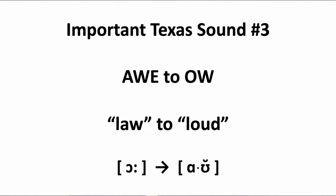Important Texas sound number three: AW to OW. The tight 'aw' vowel sound, as in words like 'law', 'talk', and 'call', becomes more of the 'ow' diphthong in this part of Texas. From 'aw', you're going to leave the jaw right where it is and just widen the corners of the mouth, adding a little bit of movement into it as you make the sound. So 'aw' turns into 'ow'. That means that 'law', 'talk', and 'call' will become 'law', 'talk', 'cow'.